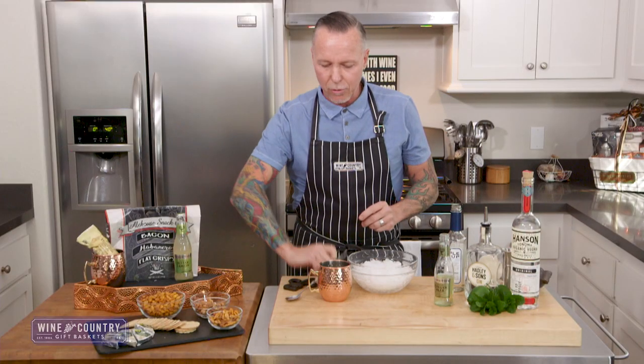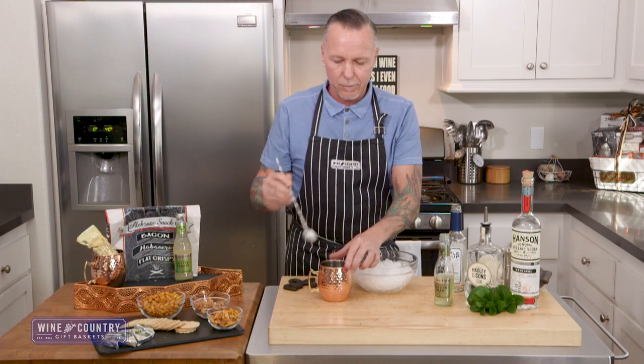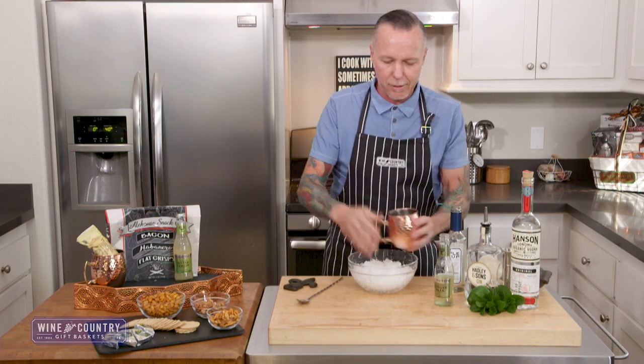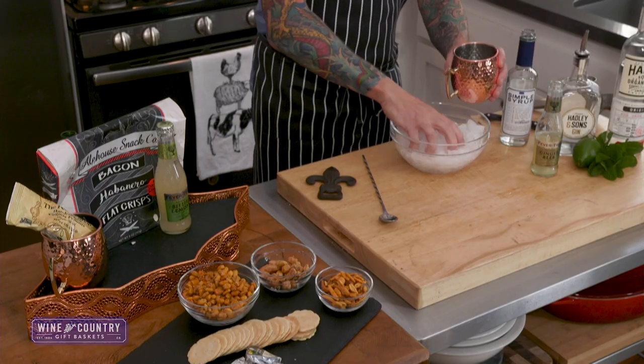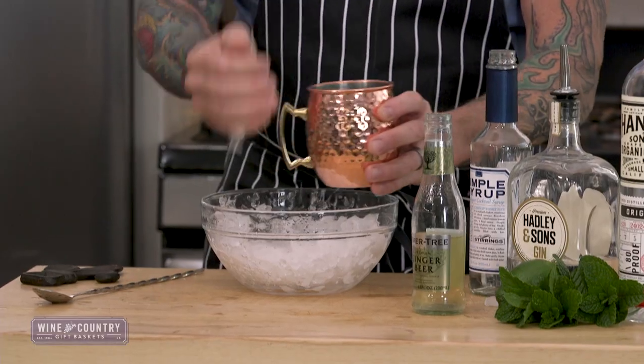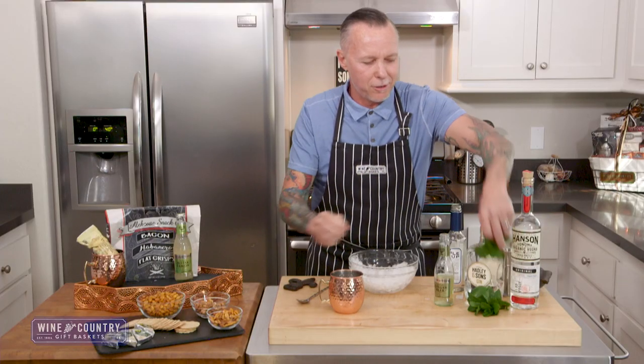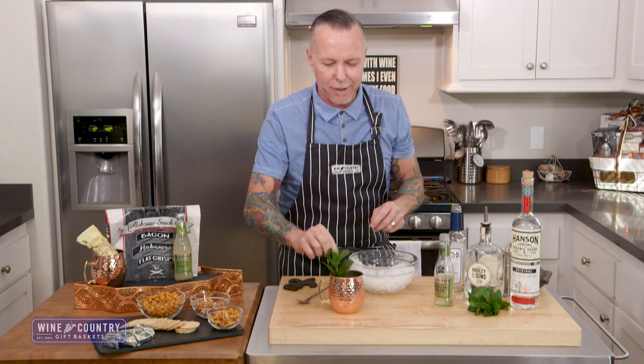Once again, we're just going to stir this real quick. Add our crushed ice. Garnished with a little fresh mint once again.